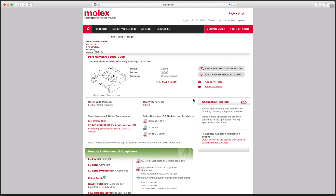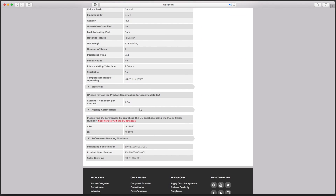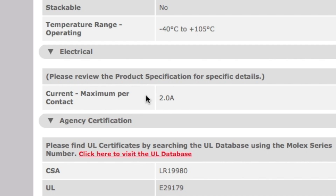We can find the official datasheet, and we find that it's only rated 2 Amps. That's not enough for even the smallest of drones.